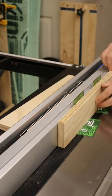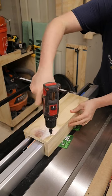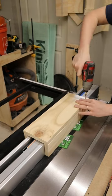Then I use playing cards as shims and set up all my pieces around my table saw fence. I drill countersunk holes and drive some screws to fit it all together, and it fits my fence like a glove.